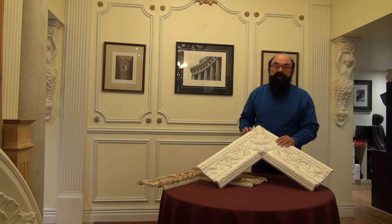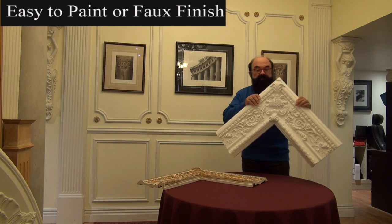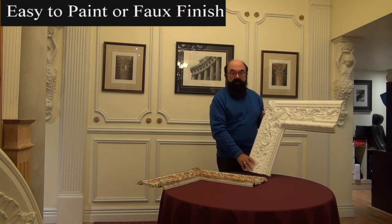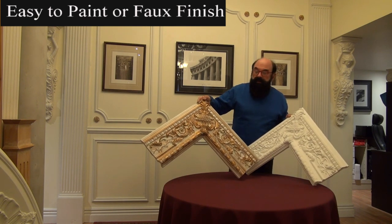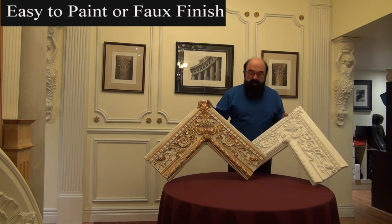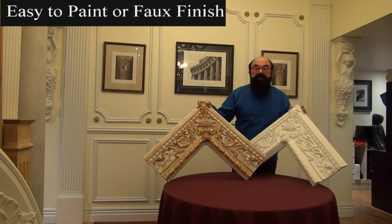Arc polymer can be very easily finished with any type of paint treatment. This is an unfinished frieze, which you could put around a mirror or around a door surround. It's fairly elaborate, but when you use the gold paint and also a faux finishing technique, you can see that it turns a very simple product into something that really is fabulous.